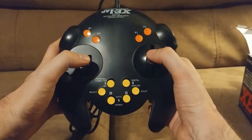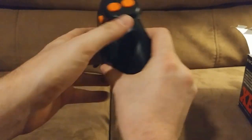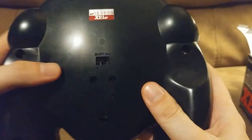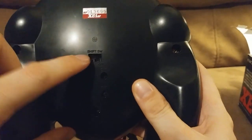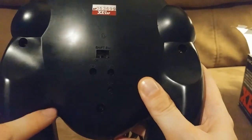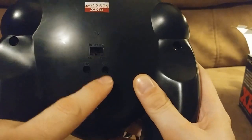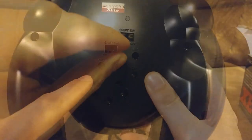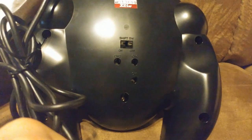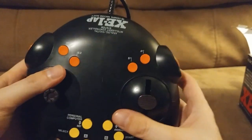Looking at the controller, it's really big, but it is comfortable. Let's take a look at the back first. There's a shift switch so you can switch to the flight controls or regular controls. And there are these three CH little pots that you can adjust with an adjuster tool in order to adjust the sensitivity of the two analog sticks.